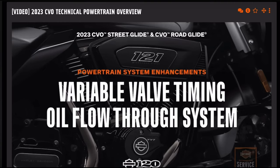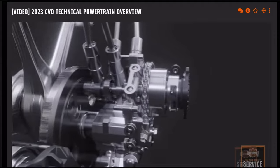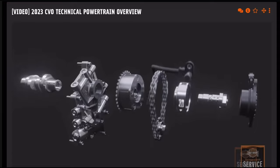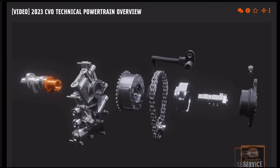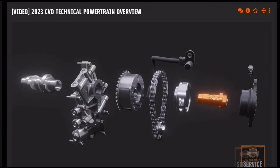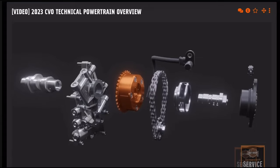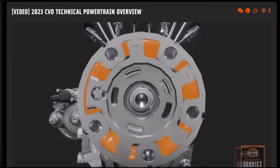Now let's take a look at the oil flow through the system. One of the benefits of this VVT design is that it uses low oil pressure and requires very little makeup oil to function. Oil is pressurized by the oil pump, which feeds to the cam support plate. Oil is distributed through drillings in the cam support plate to feed the cam journal. Oil flows into the end of the cam through oiling holes and passes to the center bolt oil valve. As the solenoid actuates the center bolt valve, oil is distributed to the phaser.